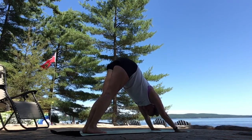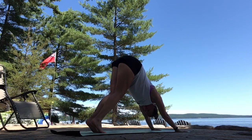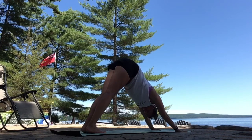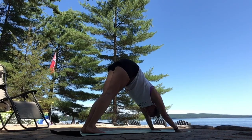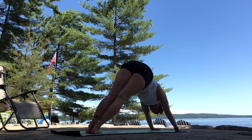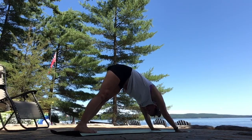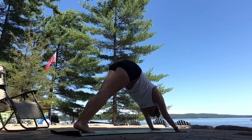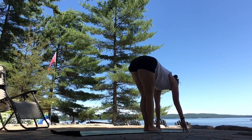Upside down V. Side body long as you breathe in. Keep pushing your chest back to your thighs as you breathe out. Might feel nice to take a bend in your knees to start. Taking any movement here to open up the back of your legs. Swaying your hips. Keep that connection down through your hands like you're palming a basketball.